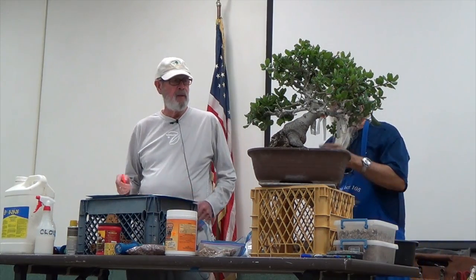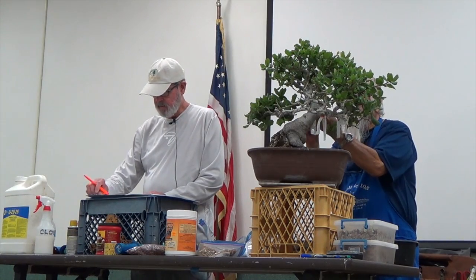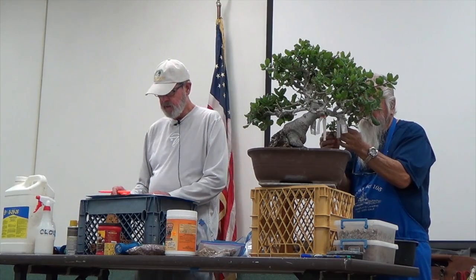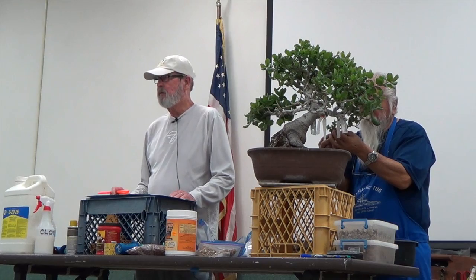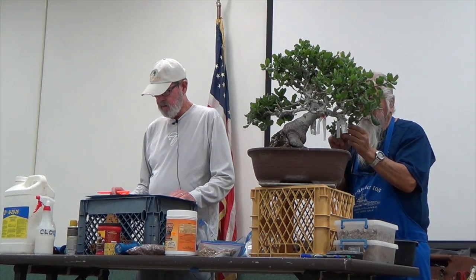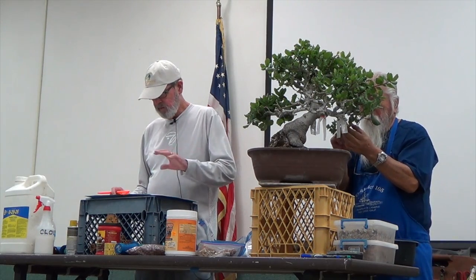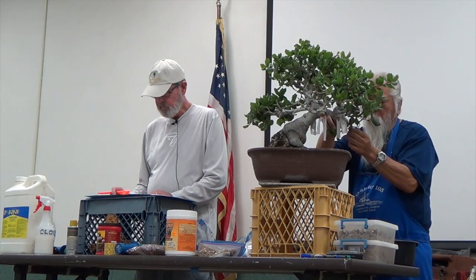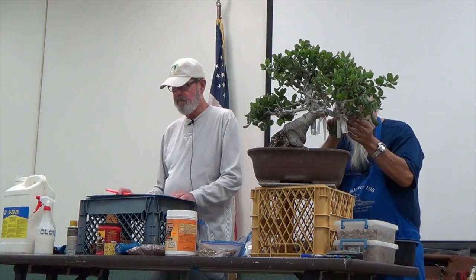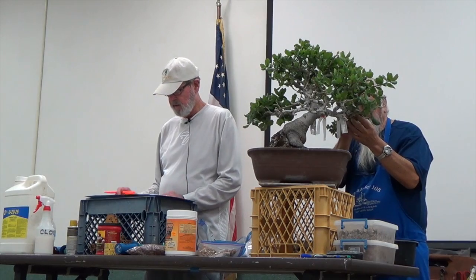When you get it home, I pot it up with pumice and potting soil in a very large container. Keep it really moist. You want to wet the foliage with a solution of HB-101 over the whole tree and soil at home, once a week for a few months. That's the only way I got scrub oaks to grow — I always would lose them. They'd last a year or two and then they'd go away.